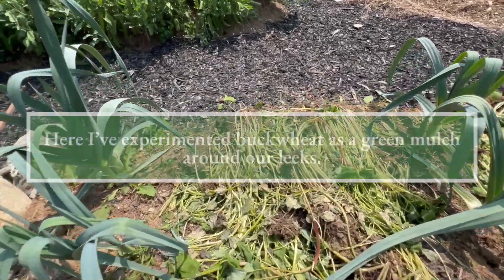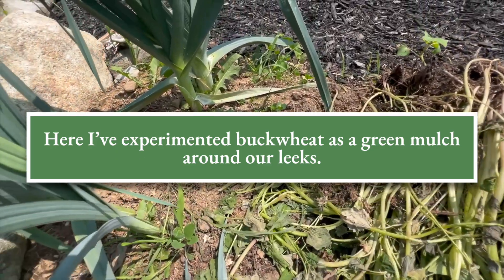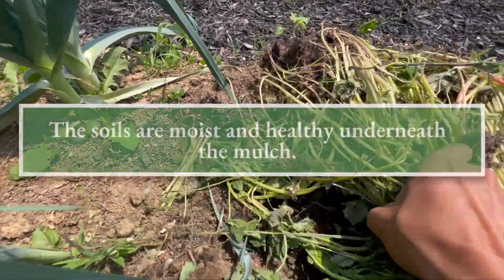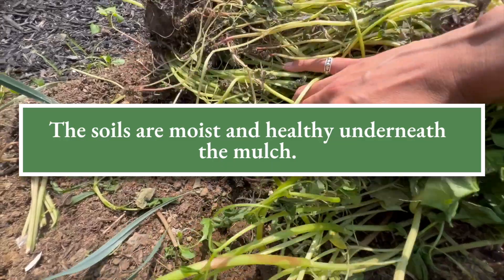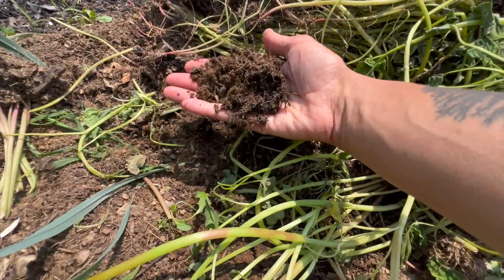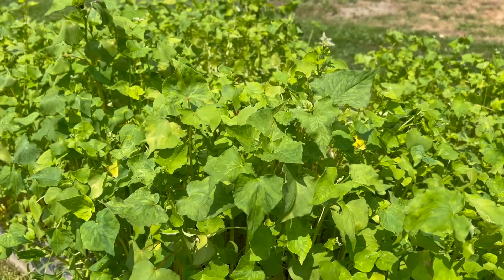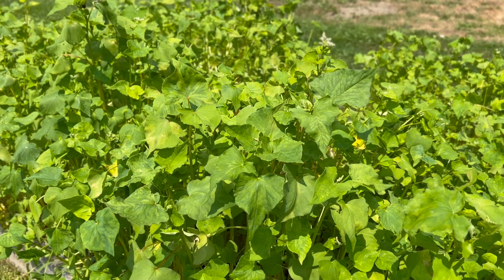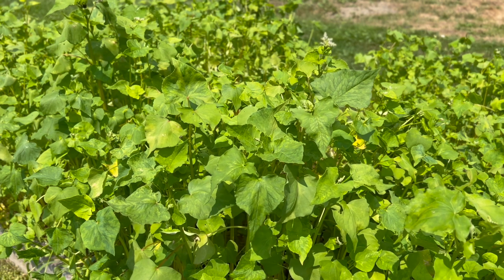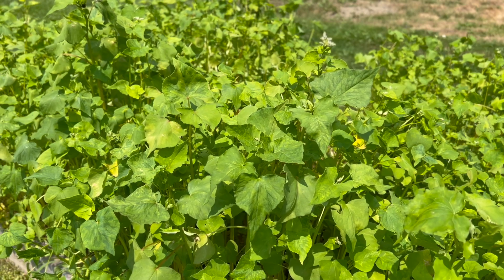Buckwheat is a cheap and effective way to improve the fertility of your soils, keep your raised beds looking green between plantings, and is a wonderful food source for wildlife and for attracting pollinators. And remember, if you don't like to till, you don't have to — you can also use this as a cover crop and simply lay it down before it flowers, and it works excellently as a mulch in any raised bed. I hope you enjoyed this video and found it helpful. If you did, please don't forget to hit the like button and subscribe to the channel. Thank you so much for watching, and I'll see you in the next video!